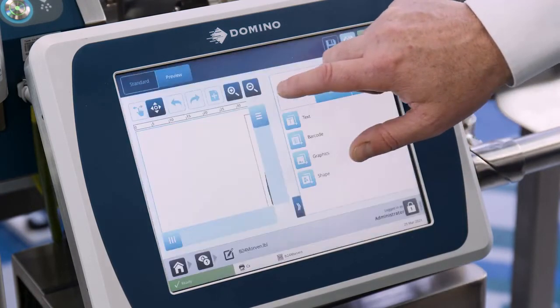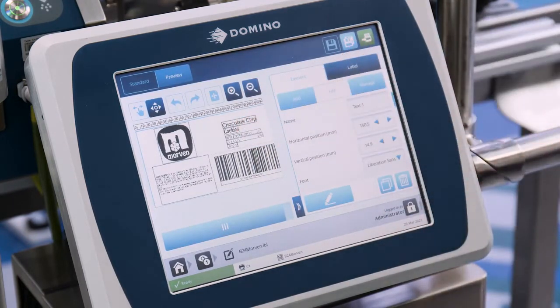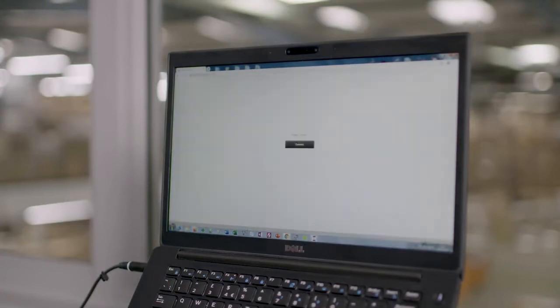The Quick Step interface allows you to create labels from scratch and edit them through the touchscreen, or the whole thing can be done through a web browser connected to the printer over Ethernet. Alternatively, it can be done on an external PC-based label creation package like Domino Quick Design.